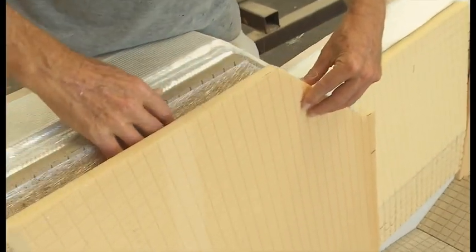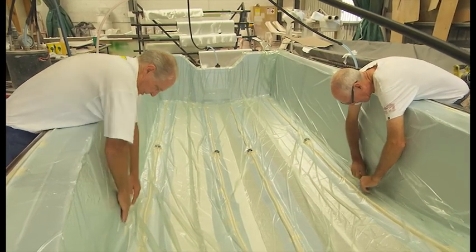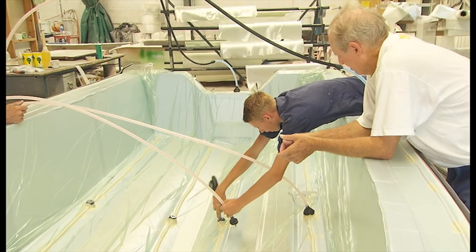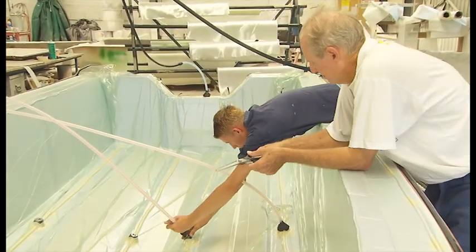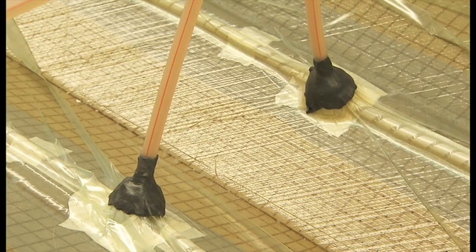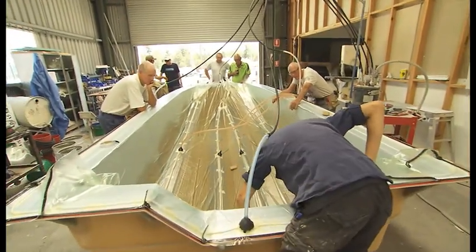The closed cell foam planks and sections arrive at the boatyard pre-cut and are then fitted into the mould. More layers of fibreglass are then laid on top of the foam and the resin feeds are put in place. The boat is now ready for the resin infusion process and a vacuum bag is fitted. The air is sucked out of the bag, creating a vacuum. The resin is prepared and connected to the resin feed lines, and when everything is ready the clamps are released and the resin infusion process begins. This vacuum bagging infusion ensures even resin distribution throughout the layers of glass and foam and takes about 15 minutes to complete.